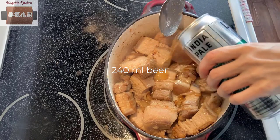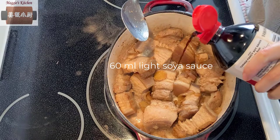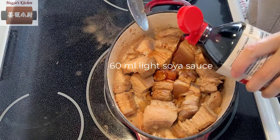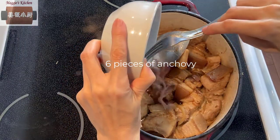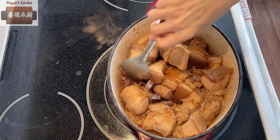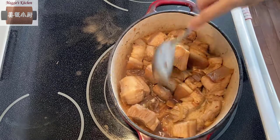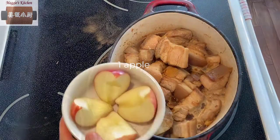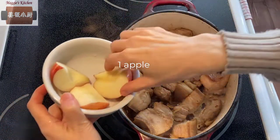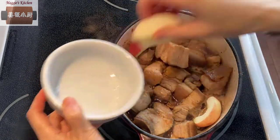I add about one cup of beer — 240 milliliters — and about four tablespoons of light soy sauce, then about six pieces of anchovies. Anchovy will bring the taste of the whole dish to the next level. It has a very strong flavor, so a little bit goes a long way. Here comes another secret ingredient: apples. I add a whole apple, about a medium size. The acidity of the apple will add extra flavor to the dish.